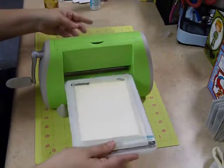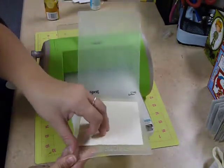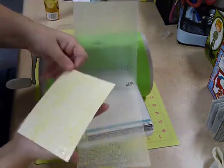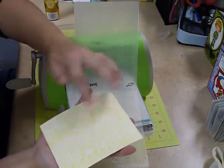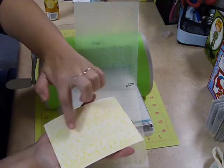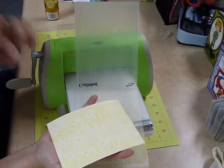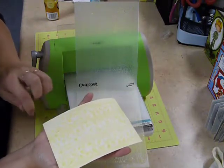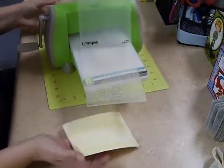Once we've run it through, go ahead and very carefully open this up and peel this back. What you will see is that you have a lot of the colored ink in the bottom deboss part, and the emboss part that is sticking up doesn't have ink on it at all.